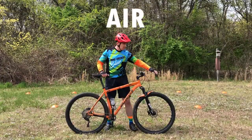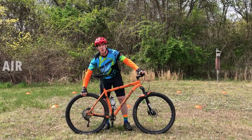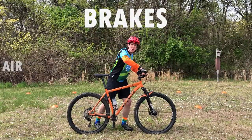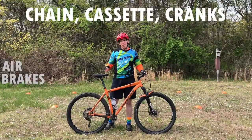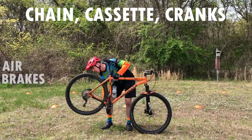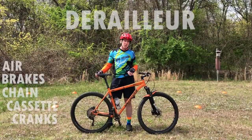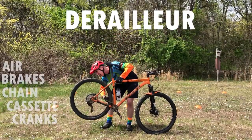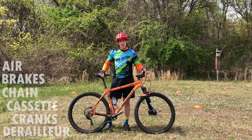A equals air — do I have enough air in each tire? B stands for brakes — if I apply both brakes, are both of those functional and is the bike not moving anywhere? C equals chain, cassette, and cranks — is everything in working condition? And then D for derailleur — click that derailleur a couple times and make sure everything is working properly.